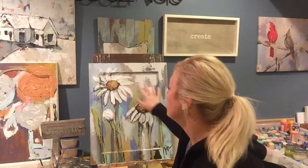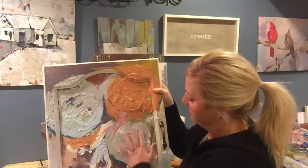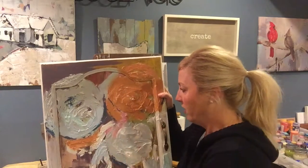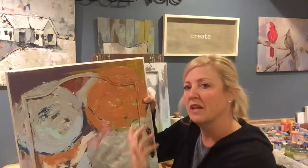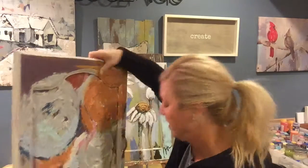Once the joint compound is on, I begin to paint. You can see this artwork is in the middle of the process — you can see some of the raw joint compound here, and then I start to layer on colors. I love the past and I love the idea of creating layers and layers of history, and I think the result is pretty amazing and unique to Stacey Kern's art.